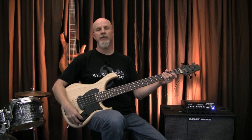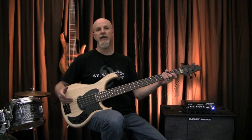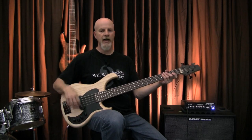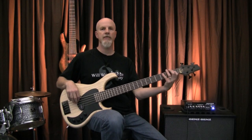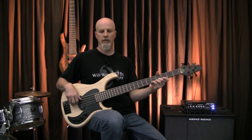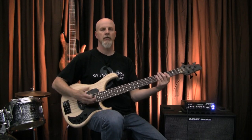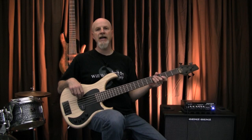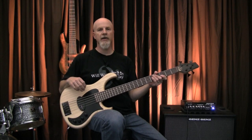The highs give you plus or minus 18 dB at 18 kHz, which is definitely the highest frequency center I've found on any preamp so far. It gives you a very nice crystal-y sort of high-end. Here's flat. Here's with the boost. It's great for a killer slap tone.